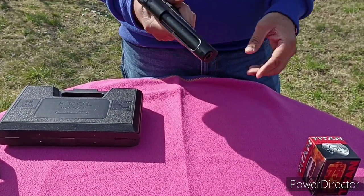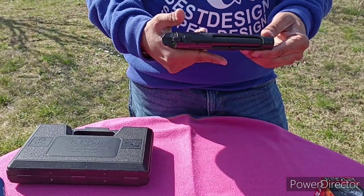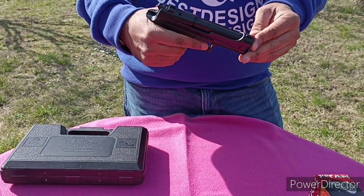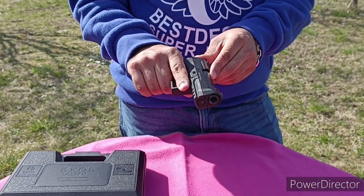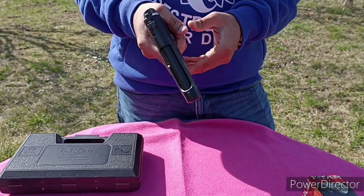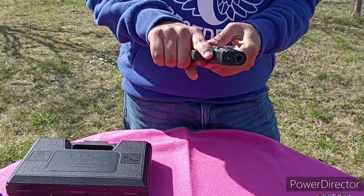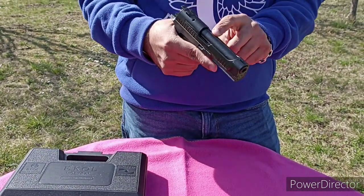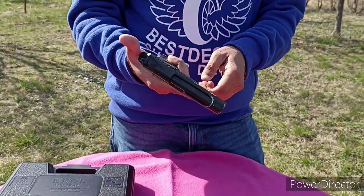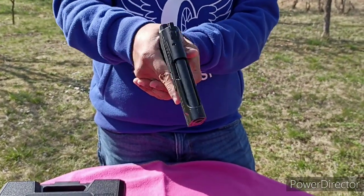This gun doesn't have any safety button — safety on/off — so that you can put a bullet in the chamber all the time, ready to shoot. That's why this is one of the most popular models. Because you can carry the bullet in the chamber. You just have to take out the gun and shoot the attacker.